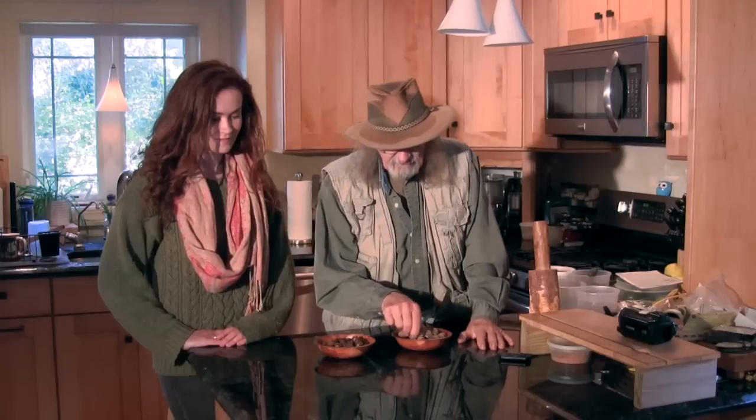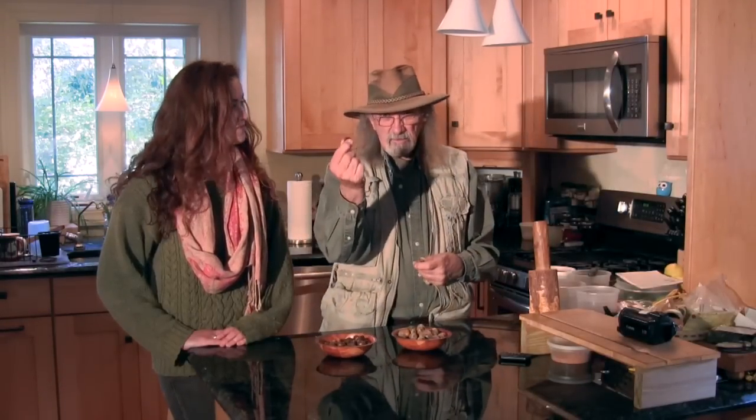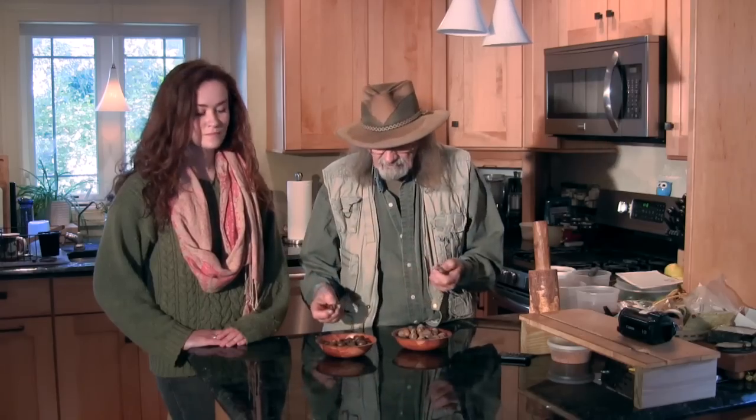Today we're going to be talking about acorns. In this area of the Northeast there are two main acorns that you can eat: the red oak acorn and the white oak acorn. We're going to deal with the differences between the two types of acorns, and there are a lot of differences even though they're both from oak trees. You treat them very differently when it comes to preparing them.